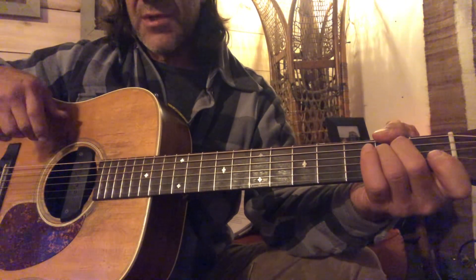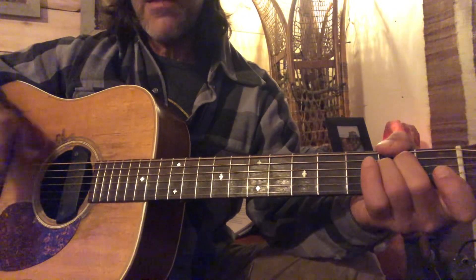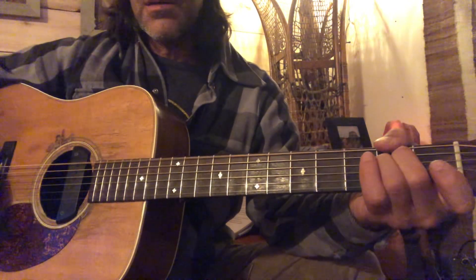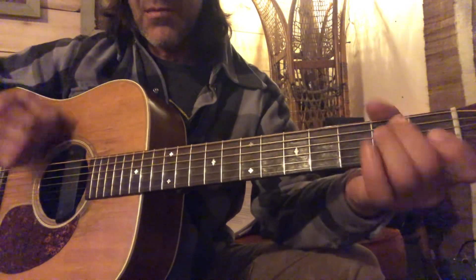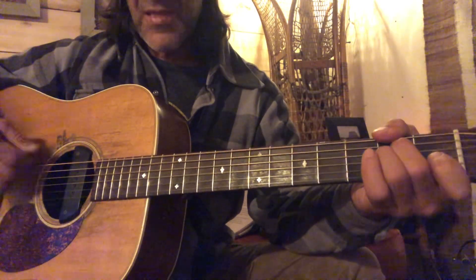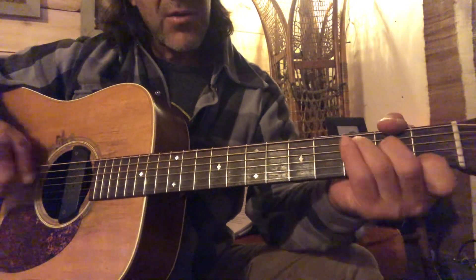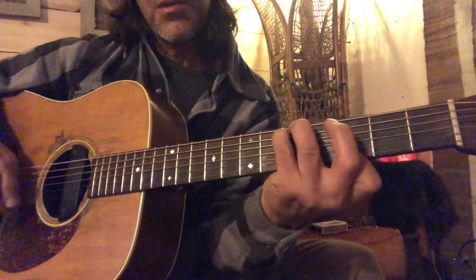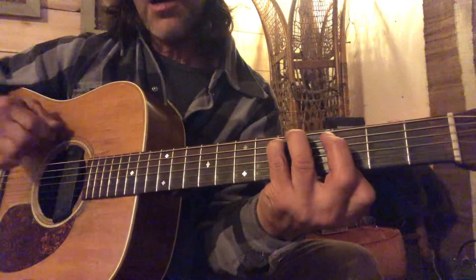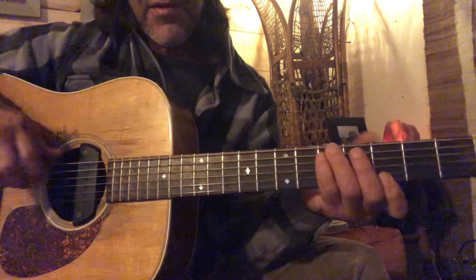Here's an E minor chord with the Drop D. Notice my thumb is on the second fret of that low string. So that's E minor to D. That's a G chord now — big G. See that fifth fret? I've got my ring finger and my pinky.